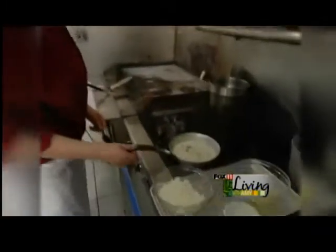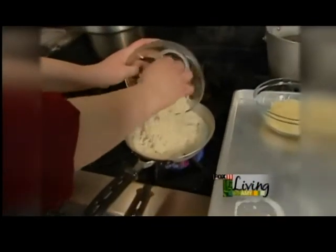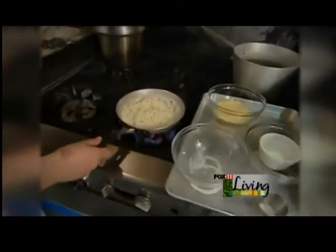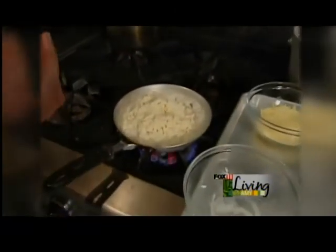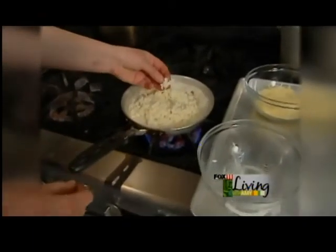Now that the cream here is to a boil, we're going to add about a cup and a half of risotto. Basically what risotto is, it's an arborio rice cooked slowly with white wine and water until it absorbs the liquid, and you get a creamy rice just like this.